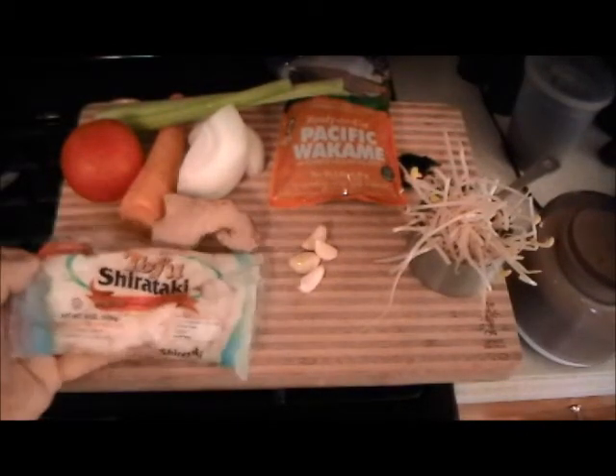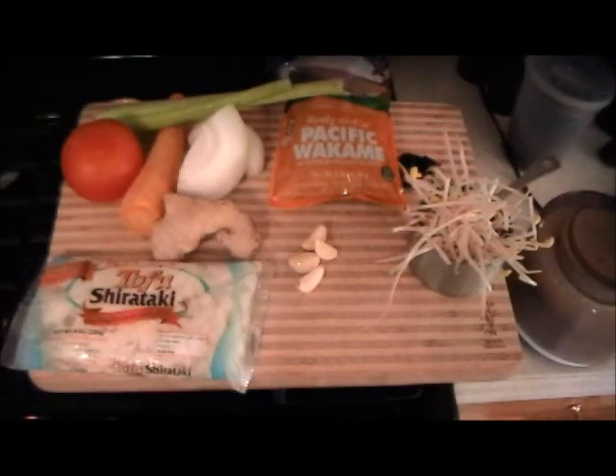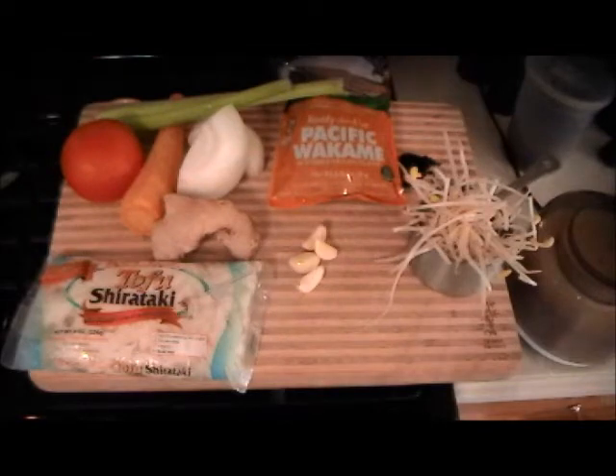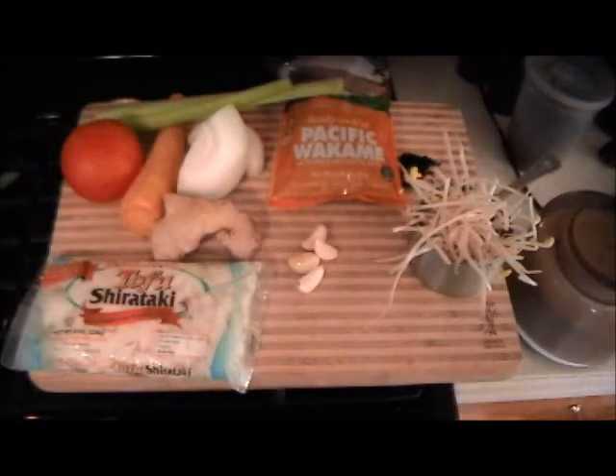The first thing we need to take care of is the noodle. You have to rinse it and rinse it well, and then we are going to put it in a skillet until it kind of pops and simmers to get all the moisture out of it, so you won't have that salty sea water taste anymore.